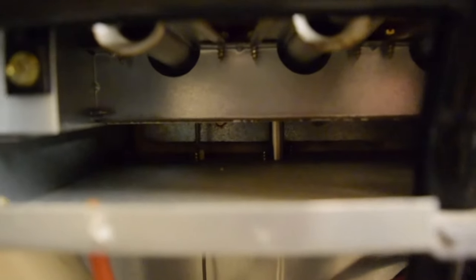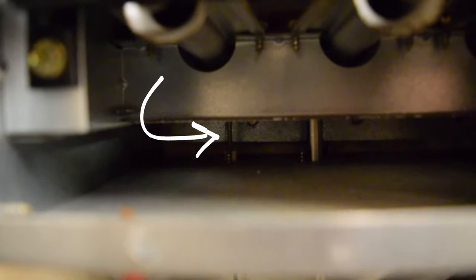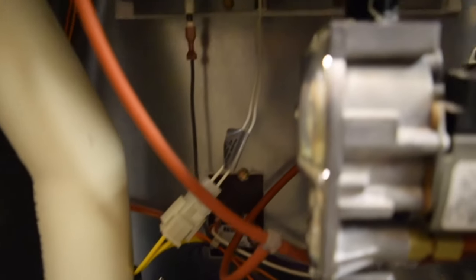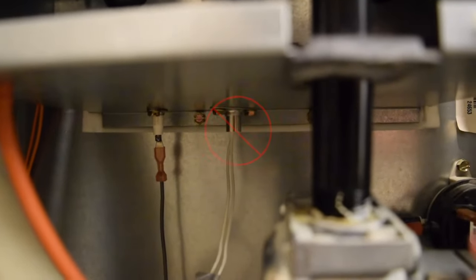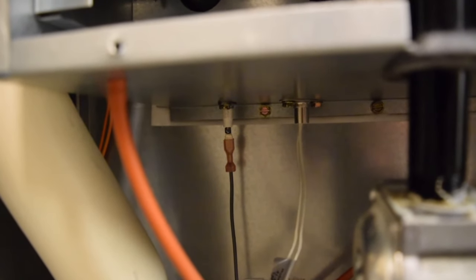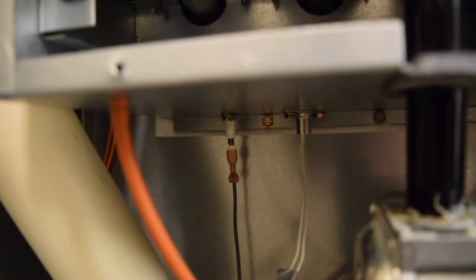That little stick right back there is the flame sensor. It's only got one wire running to it. Not this one with the two wires and that plug there — that's your igniter. You don't need to mess with that one unless it's not working; we'll talk about that in a different episode. This one right here is the flame sensor.